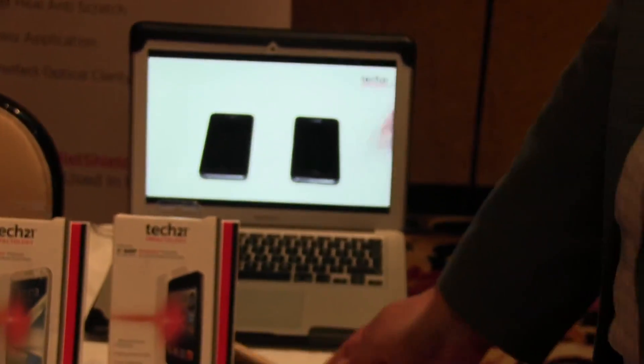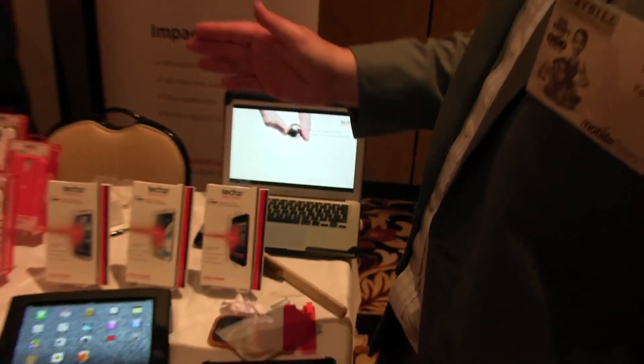And this is available now? This is now available — iPhone 5, Samsung Galaxy, Samsung Note 2, S3, S4, all through T-Mobile. And they're around $30. And we have other ones on our website, the Tech21 website.